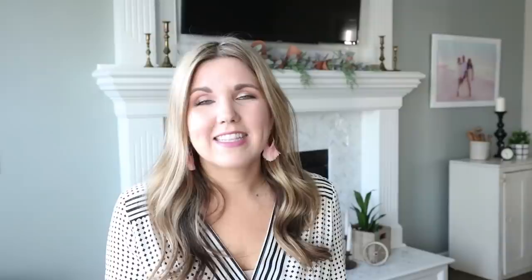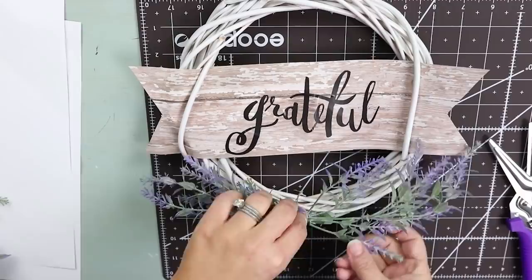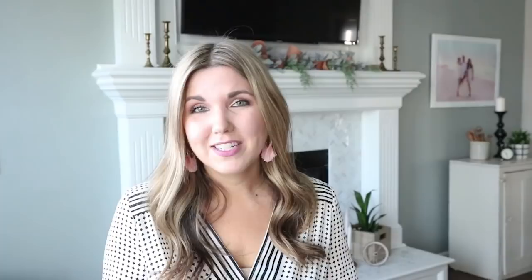I have been loving this lavender from Walmart — I can't get enough of it. It's 97 cents and I decided I wanted to add it to the bottom of each of my wreaths. I'm just going to cut off a little sprig and hot glue it on either side. Then to finish it off in the middle, I'm going to take a little bit of twine, tie it in a bow, and hot glue that to the center of the lavender.